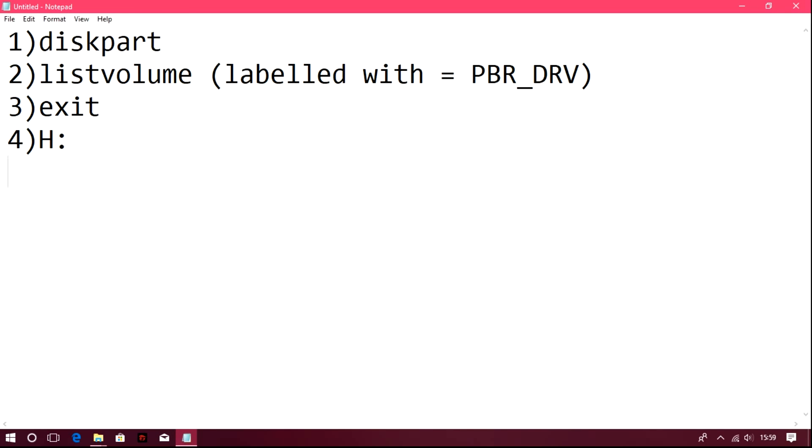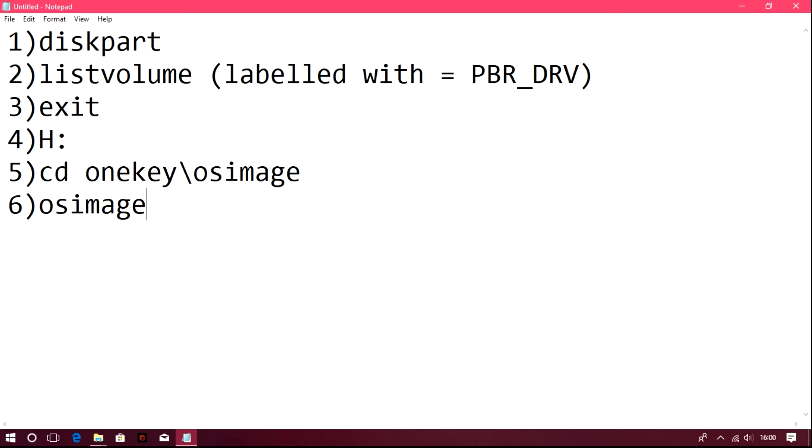I got H as the drive letter for PBR_DRV — your drive letter may be different. Step 4: navigate to that drive letter in the command prompt according to your drive assignment. Step 5: type 'CD OneKey\OSImage' and press Enter. Please follow each step carefully and don't skip any, or you will face problems. Step 6: type 'OSImage /NOPBR' and press Enter — this will take some time.